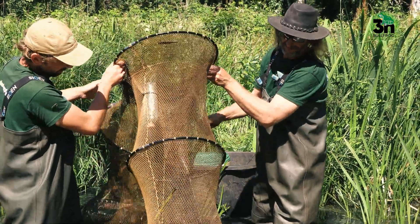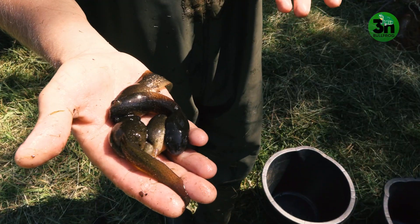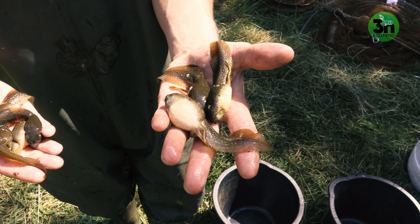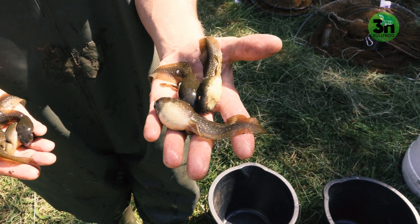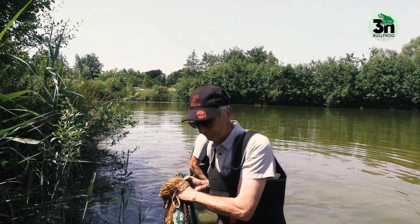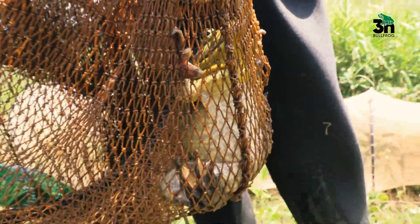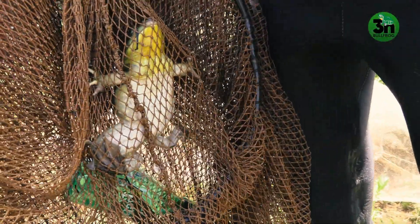If you want to catch adult bullfrogs you can use a larger mesh size. If you focus on catching smaller tadpoles you would need a finer mesh. You can buy fykes in different mesh sizes — about 10 millimetres is very good for small tadpoles, and 15 or 17 millimetres to catch adult bullfrogs. It's important to know how to set up your fyke.